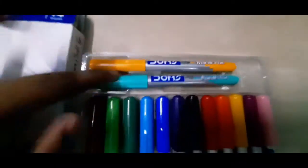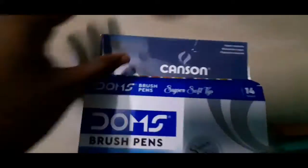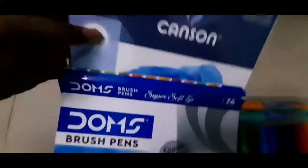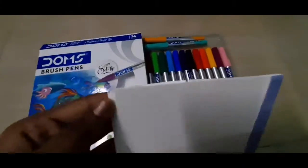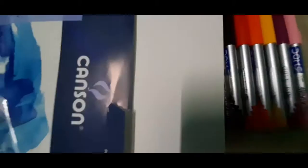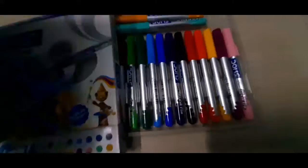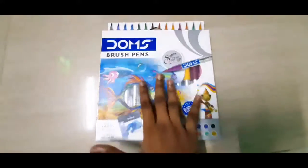Inside they have five or four sheets of paper. You can also see the quality of the paper — it's really super thick. Please kindly ignore any disturbances around my voiceover. This was filmed in January 2021 and is being voiced over in November. So yeah, that was the Dom's brush pen.